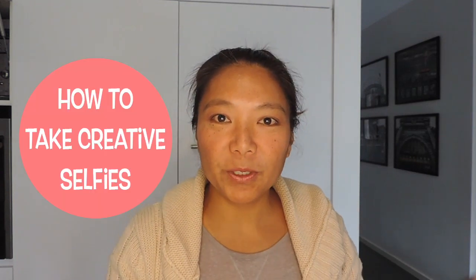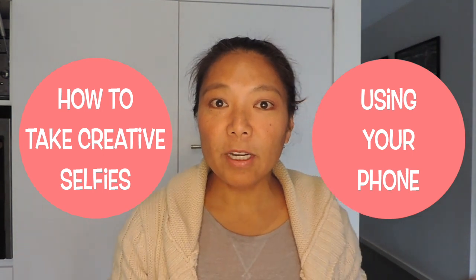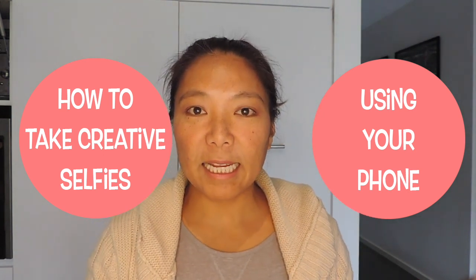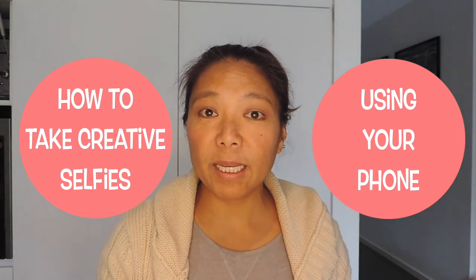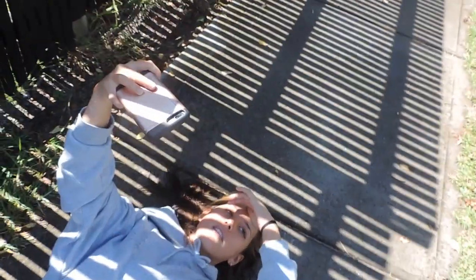In this video I'm going to be showing you some really simple tricks of how to use your iPhone, or any phone actually, to take some good photos for your social media posts. You don't have to be a photographer or an expert or have any great equipment to be able to do this. It's just knowing some tricks and tips.